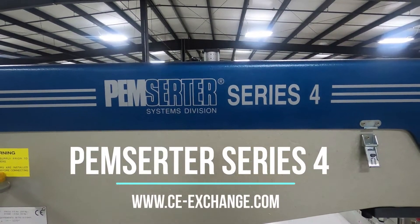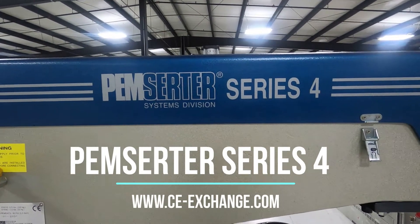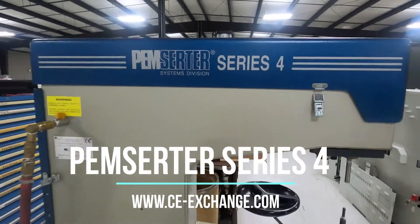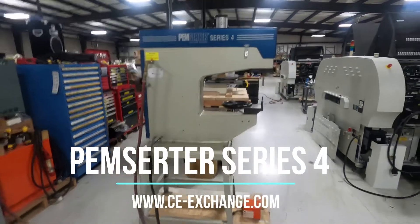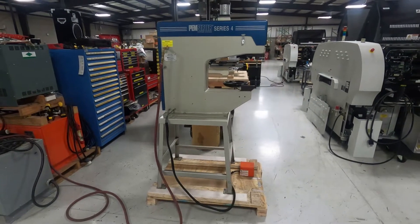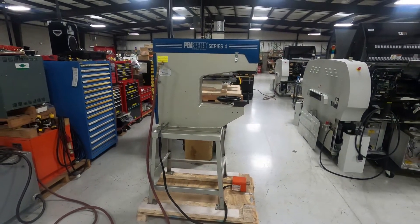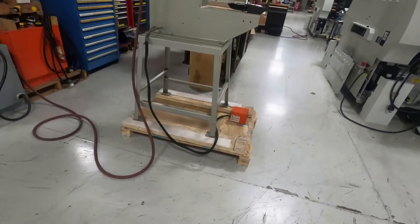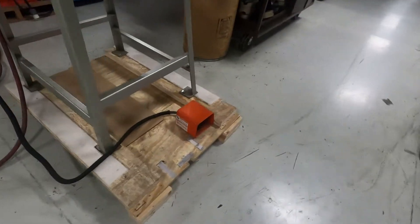This is a video demonstration of the PEMSURTER Series 4. The unit is very clean. It comes with tooling. It's complete. Notice it has foot actuation.